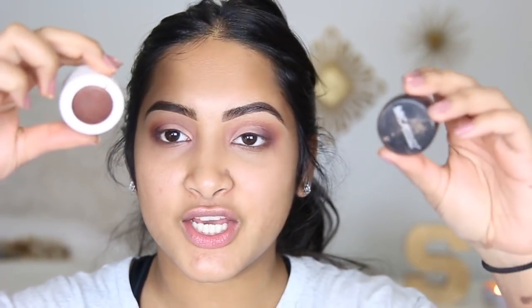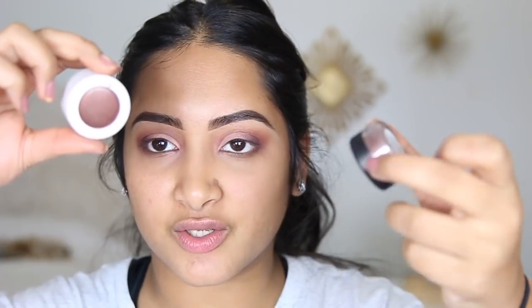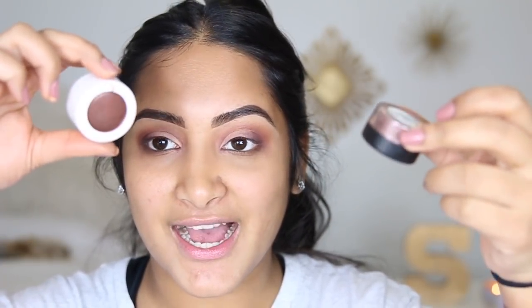We're gonna move on to the shimmers now. We're gonna be using two different ones — this one is from Mica Beauty in the color Ambiance, and this one is from Color Pop in the color Boy Band. They're just two very coppery toned eyeshadows but this one is a little bit darker. I just got MAC Fix Plus so I'm gonna be spraying this on the brushes. I'm going to use the teeny tiny ones first and put the lighter color on my inner corner.